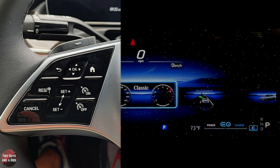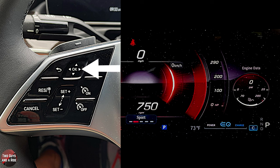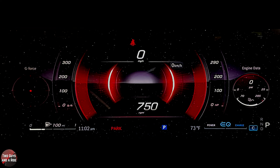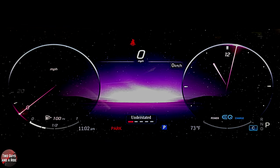We are currently in the classic view. You can go to sport view — press OK and you get a very different dash. You can click on home again and go to understated, which gets rid of a lot of information. Your miles per hour gauge only shows up to 20 until you get close, then the numbers light up. Over on the far right you've now got a clock.